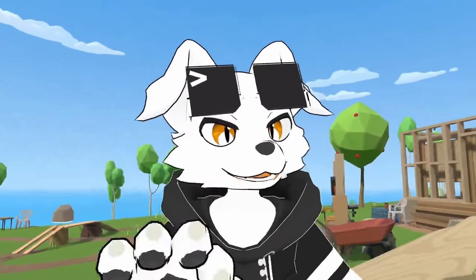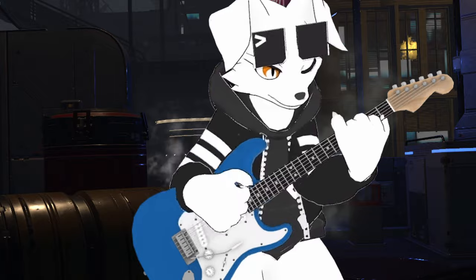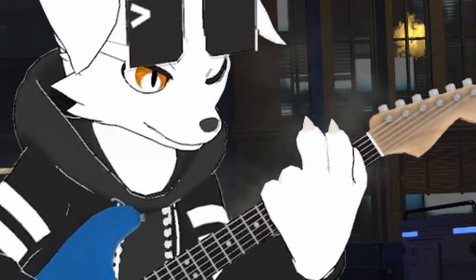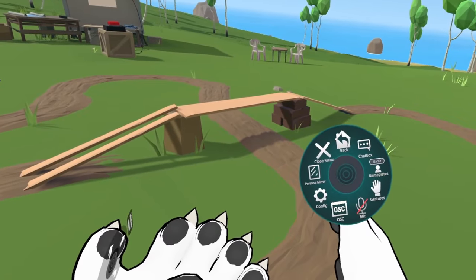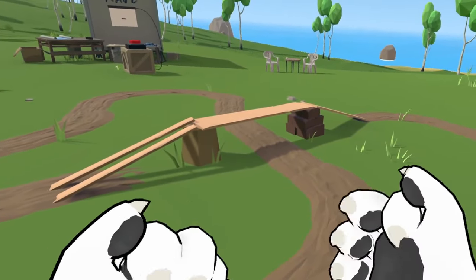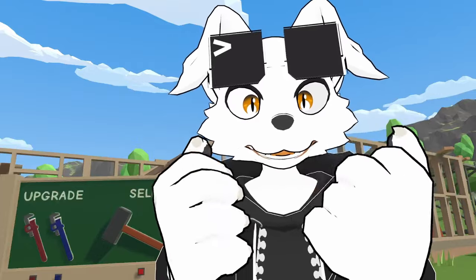Expressions are a super important yet surprisingly tricky part of puppeting your VRChat model. Since expressions are linked to hand gestures, you might end up wanting to make hand gestures that don't align with your face or vice versa. To combat this, simply lock your expressions by turning off gestures. It seems like hand tracking still works on the Index, so you can still gesture with your hands while keeping the facial expression that you want.